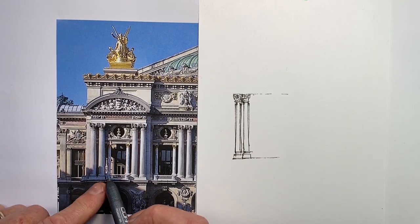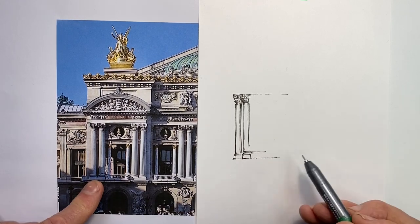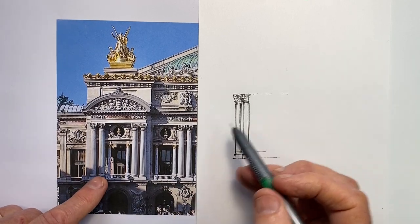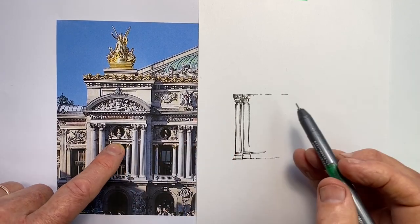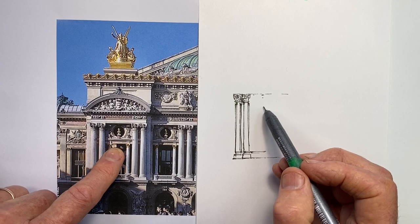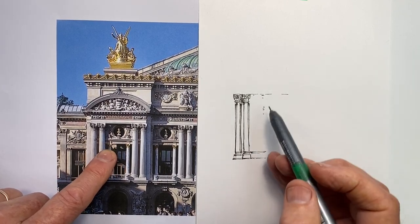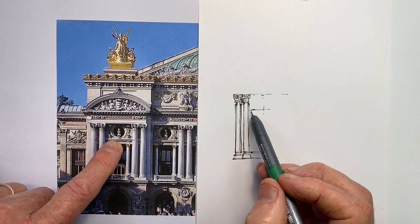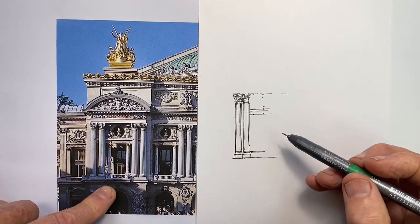The next thing I want to do: I've got this line down here of the top of the balustrade that lines up with this section here, which I've already got. But then I've got these two columns here, and they line up with this line. I need to work out where that line goes across. Above that line, there is also a circle that has to fit there. So I'm looking at these things — the circle is going to start there, goes down to there, and then there's this line down here.